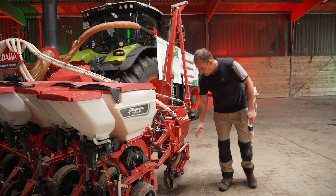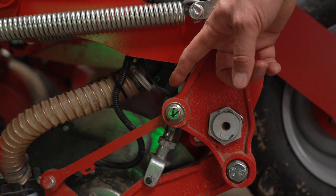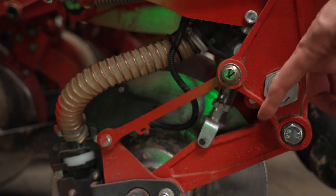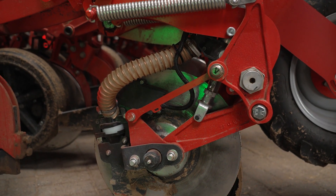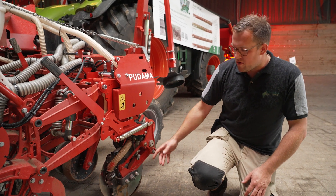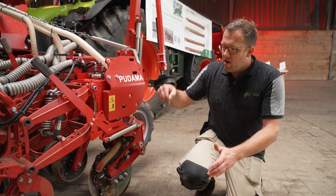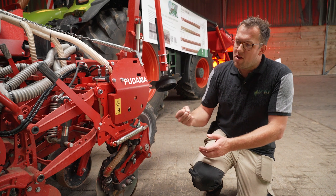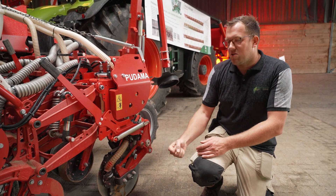The seed drawer unit comes later, and in front here we have our fertilizer coulter. With the fertilizer coulter we can apply some starter fertilizer to really give the crop a major start into life. This fertilizer coulter is usually located five centimeters next to the seeding row and also five centimeters underneath the seeding, so that there is a nice pulling force for the roots to go deeper into the soil to reach the water level.